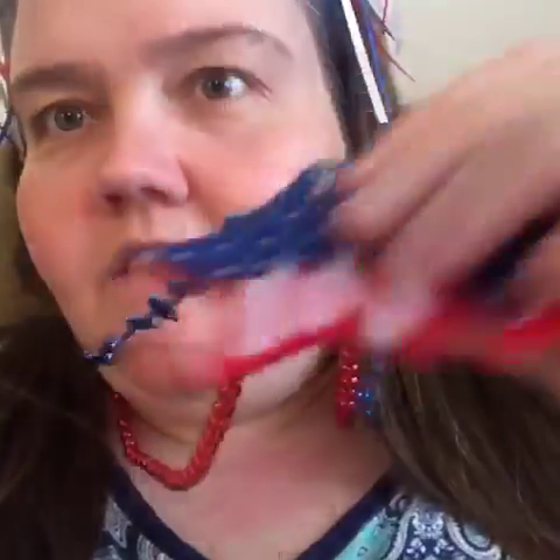You also get two necklaces. The necklaces are like the regular Mardi Gras beads that you kind of see, and they have these little hangy things made of felt that are hung on there.